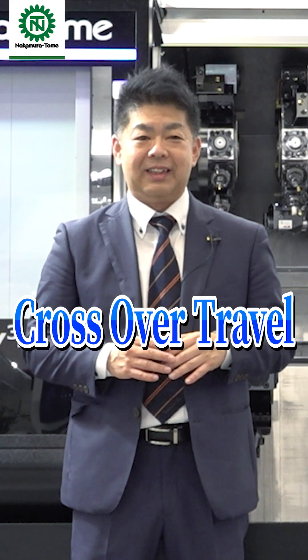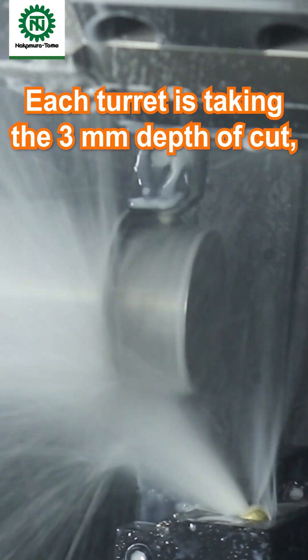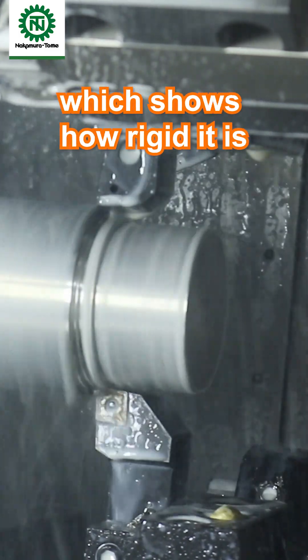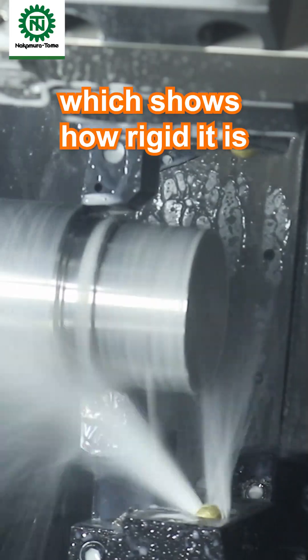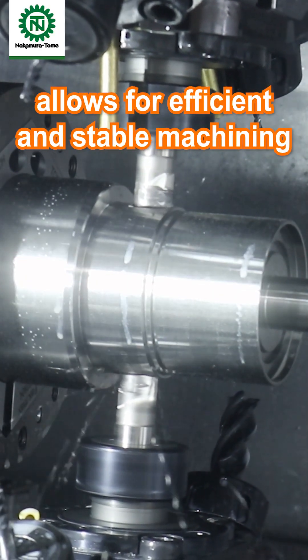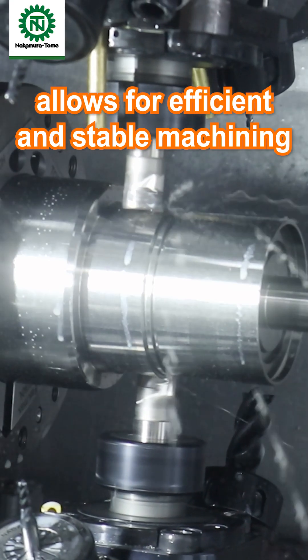Cross-over stop — each turret is taking a 3mm depth of cut. The machine lands on the floor and quietly demonstrates how rigid it is.